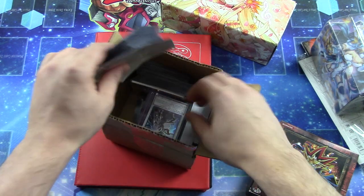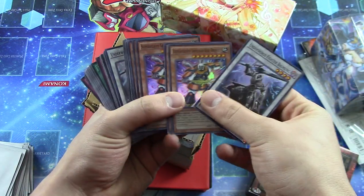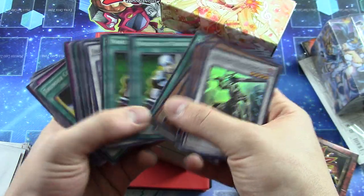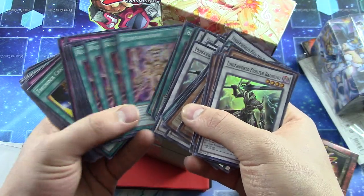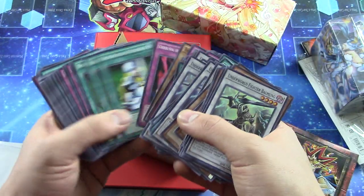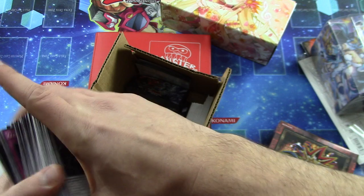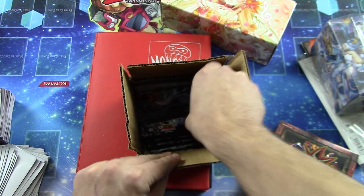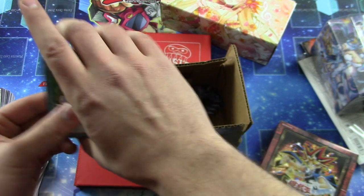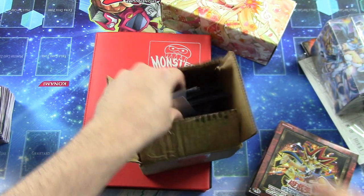Looks like we have a whole bunch of sleeves, which are always very useful. A whole bunch of the new AstroPax 6. Looks like that was probably what this box was — those are the commons, and it's only just commons and foils in that set. And the rest of those are just commons from that set. These are just empty sleeves, so we'll put these other sleeves back into that box.